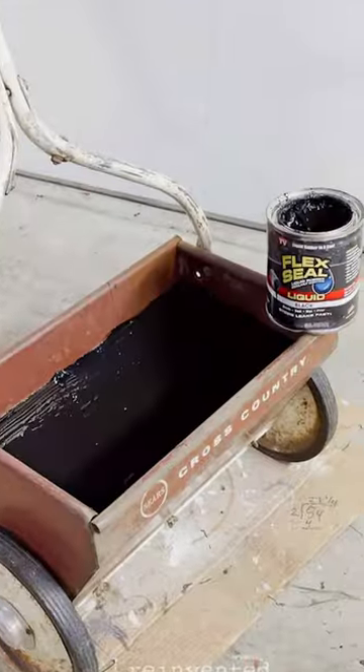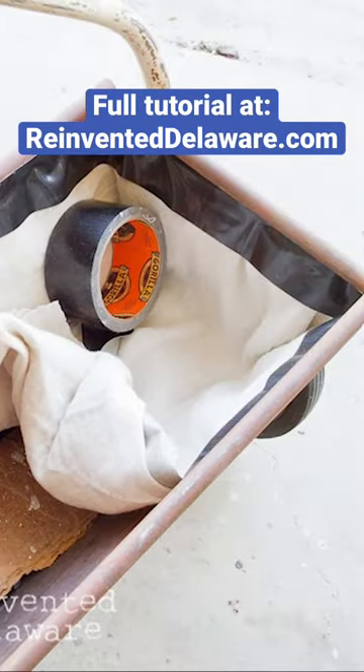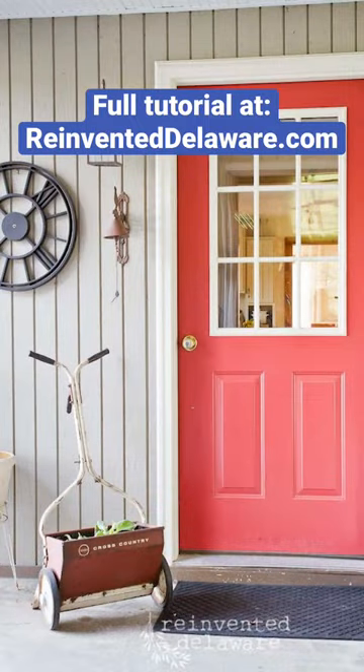Then we painted Flex Seal to seal the inside, lined it with drop cloth and duct tape, filled it with chips, garden soil, and plants, and now we enjoy it by our back door.